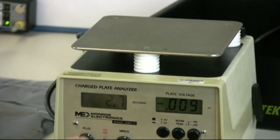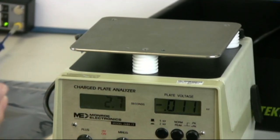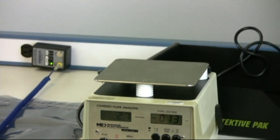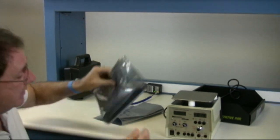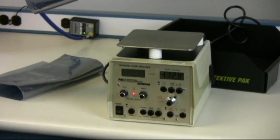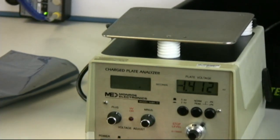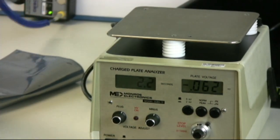It takes 2.7 seconds for it to go from minus 1000 volts to minus 100 volts. The protective pack bag — we charge it, it's up to over 1000 volts, decay, touch it — 2.2 seconds.